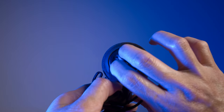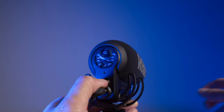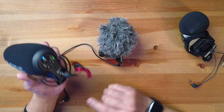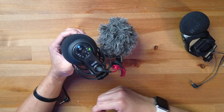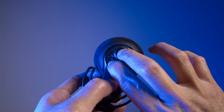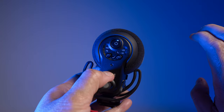The best feature of the VideoMic Pro Plus is the automatic start/stop function — it turns on when the camera starts recording and off when it stops. This is great because I've forgotten to turn on my mic while filming weddings. To enable it, hold the high-pass filter button and the power button together for at least three seconds. One blink means it's on; three blinks means it's off.